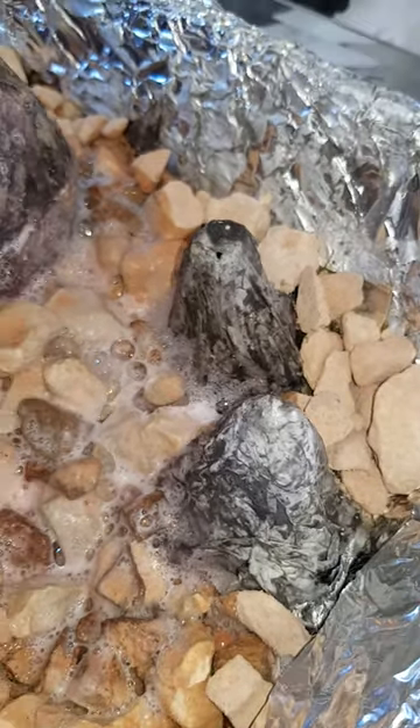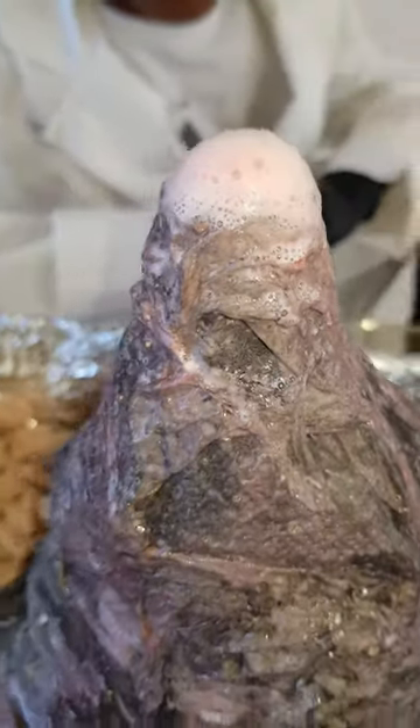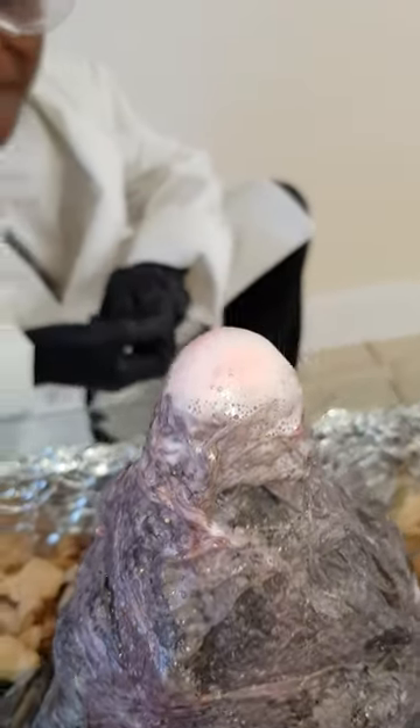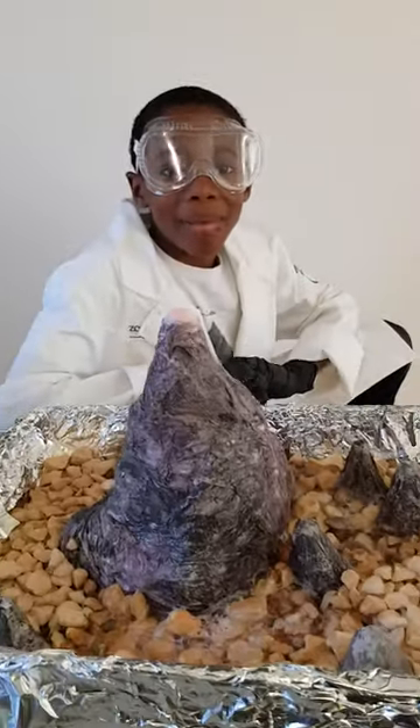If you were in a real volcano that was big and had lots of power, you probably would need a mask and safety goggles. Thank you for watching. See you next time in My Science Lab. Bye bye!